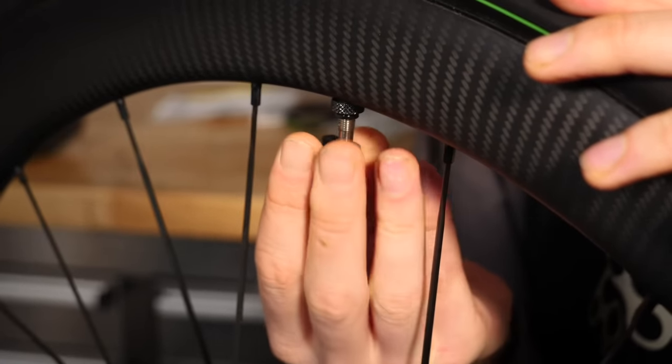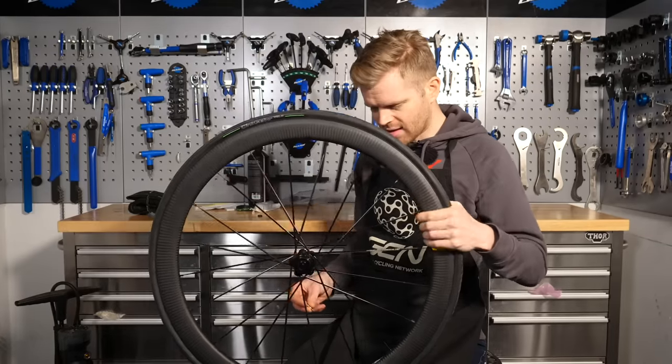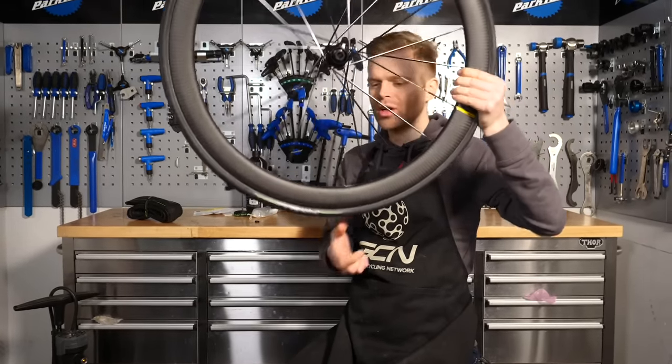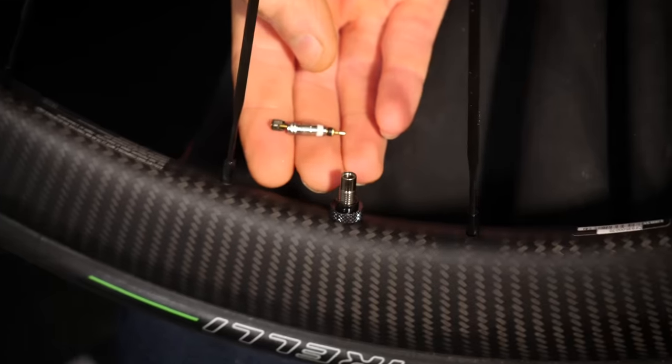To remove the valve core, I'd recommend that you first deflate your tire and then place the valve at the bottom of the wheel and then remove the valve core. Don't have it at the top because then sealant can dribble out and go all over the place.